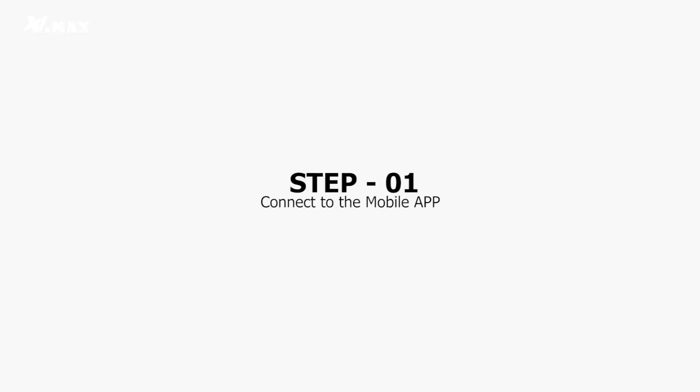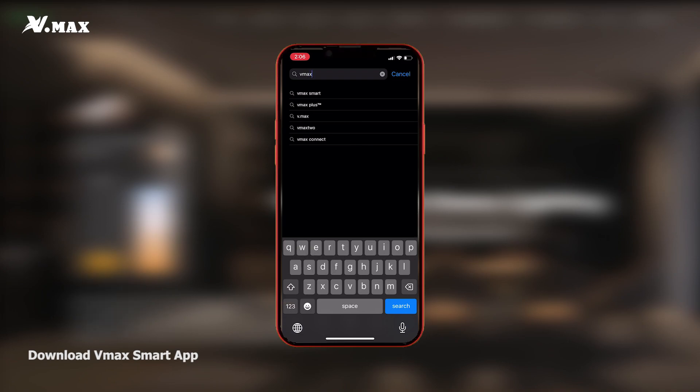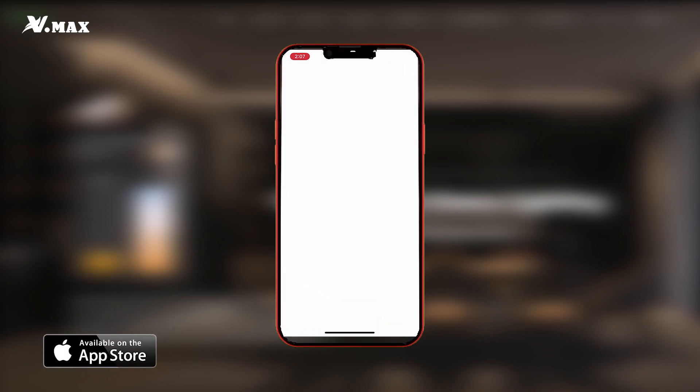Sit back, relax, and let your smart switch do the work for you. Now let's move on to connecting the lights to the mobile app. For this step, you should download the MakeSmart app — it's available in the App Store and Google Play Store.